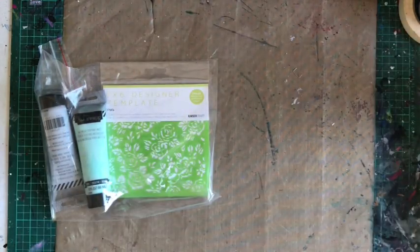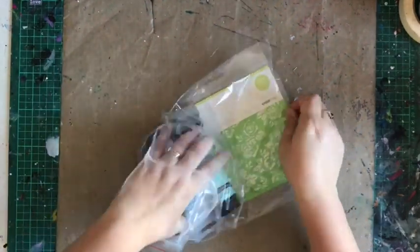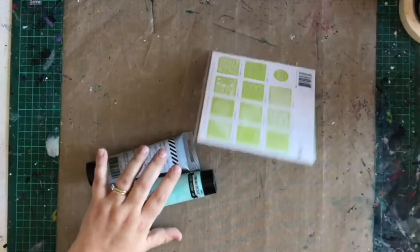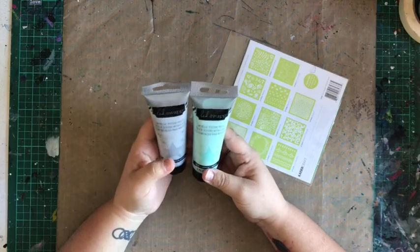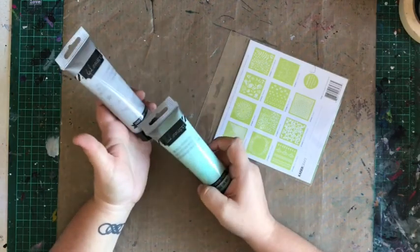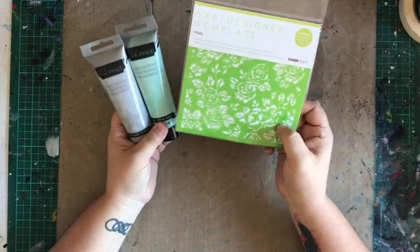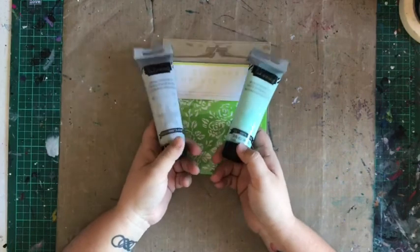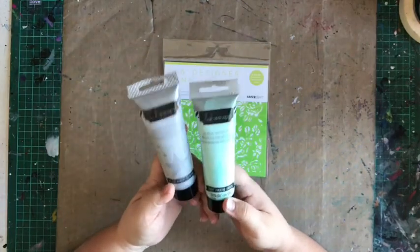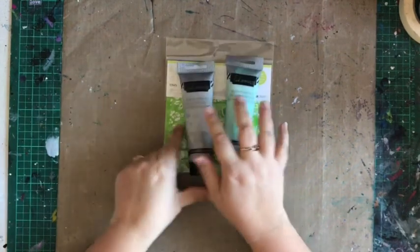We'll start with the mixed media kit — this is something new. Sorry for the noise. I haven't tried these yet so I'm very excited to give these a go. We have the metallic texture paste in silver and mint, and then an awesome Kayser floral stencil, so that's going to be a lot of fun to use together.